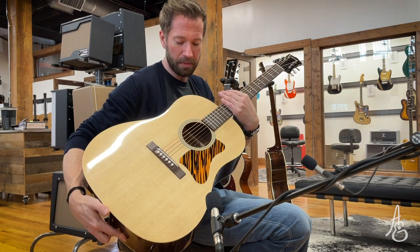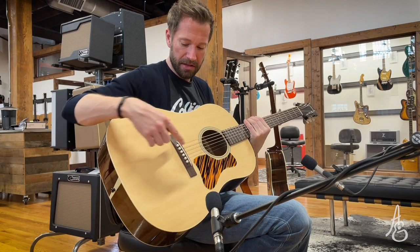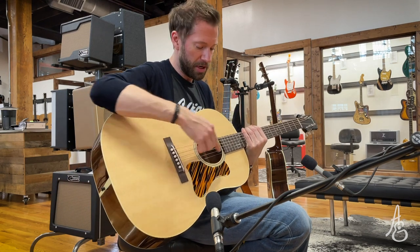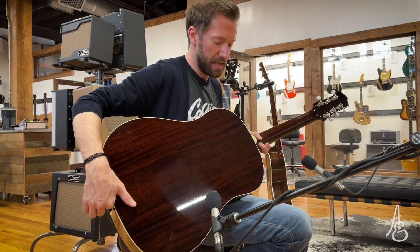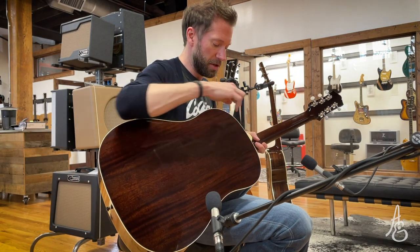Beautiful. The Firestripe Pickguard is a nice contrast to it. That's the Wenge Bridge and Fingerboard. So when they stain these, is this a Gibson-ish looking stain?